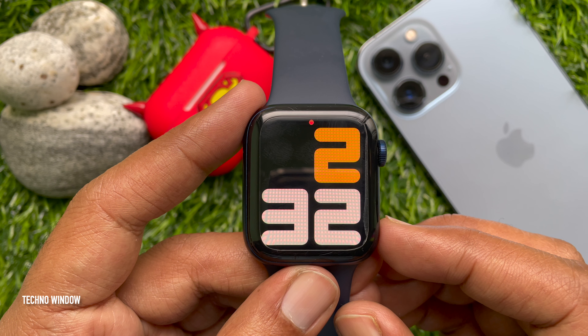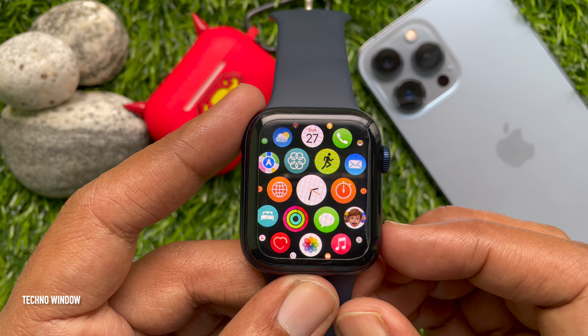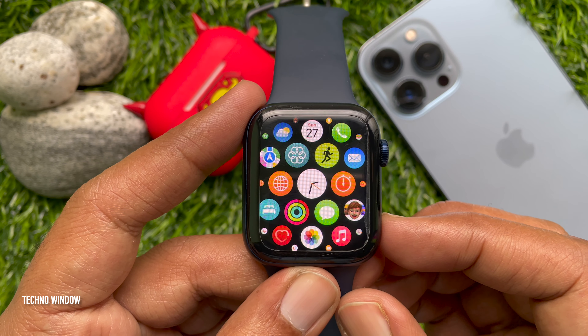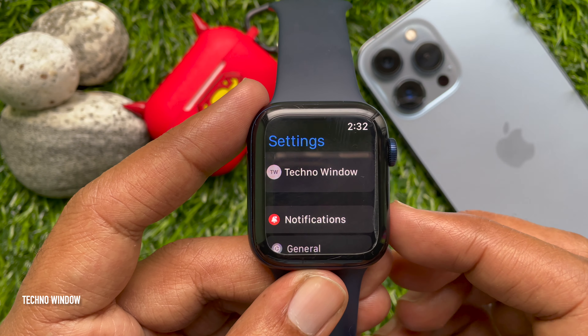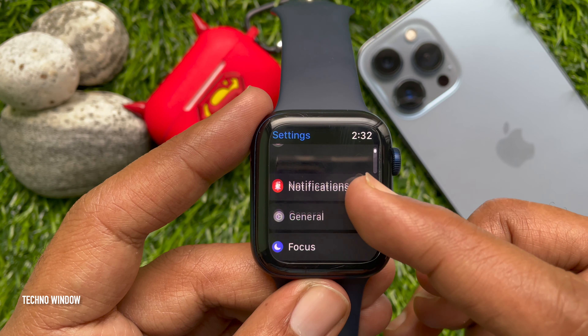To hide the red dot on Apple Watch, first raise your wrist to wake your Apple Watch screen. Press the Digital Crown button to access the app screen. From the app screen, tap the Settings app, scroll a little bit, and tap Notifications.